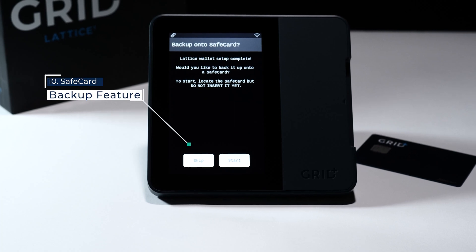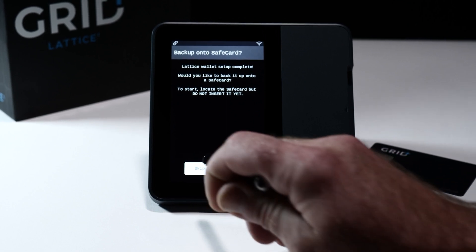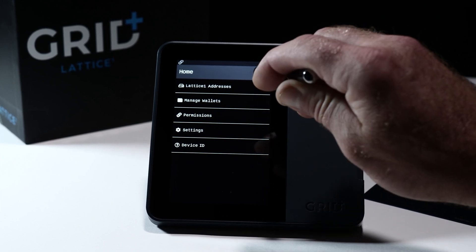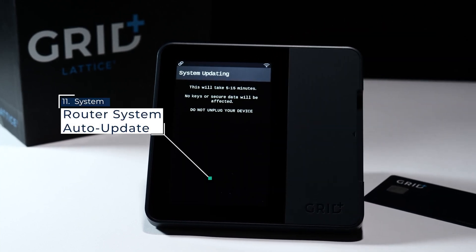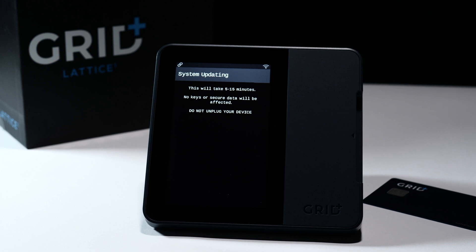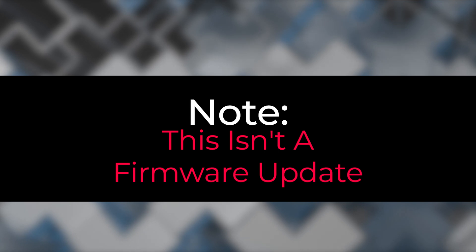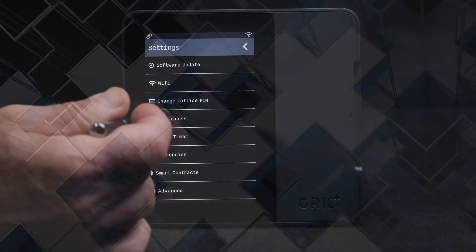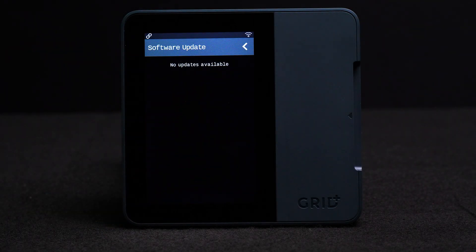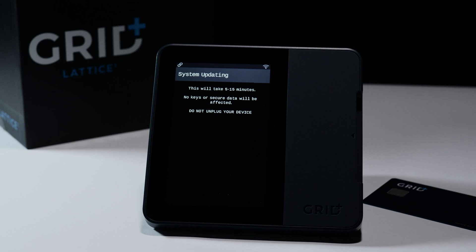For the purposes of this setup video, we will skip setting up a safe card. You will always have the option of backing up to a safe card later from the main menu. After your unit is all set and connected to Wi-Fi, you may receive a message notifying you that you have a system update available. This is an update to your system's network router software and is done automatically. Note that this is not a firmware update — those need to be approved by you and can be checked by going to Settings, then Software Update, which will tell you if a firmware update is available. Let the unit run through that process and you are good to go.